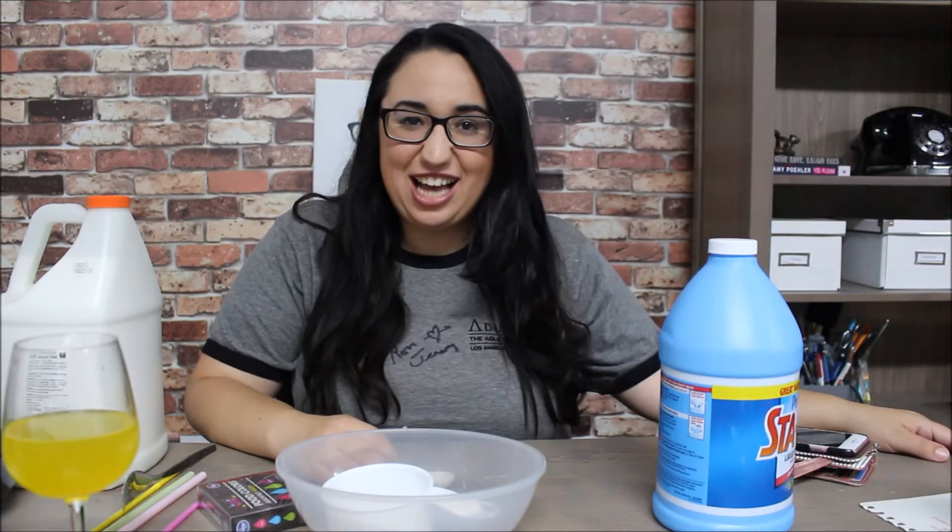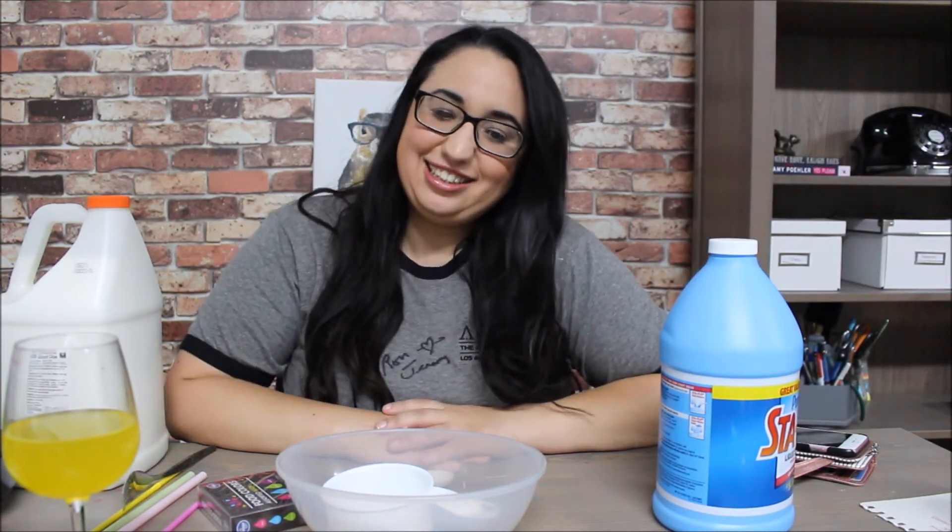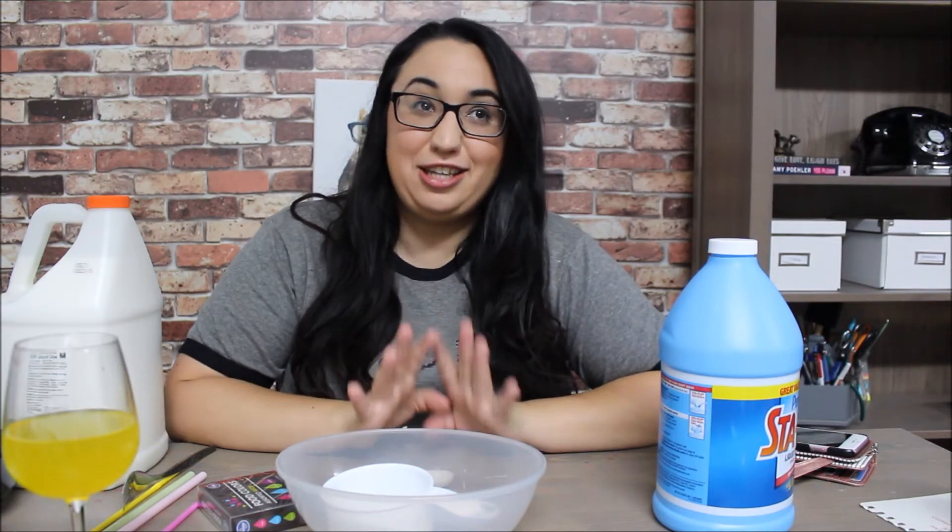Hey guys, welcome to another awesome episode of Nancy's Corner. This is me, your host Nancy. I'm waiting for you guys to stop clapping.